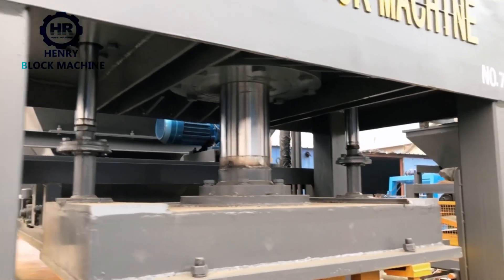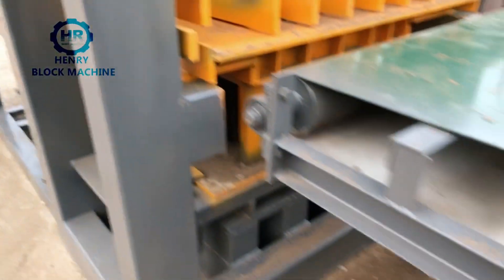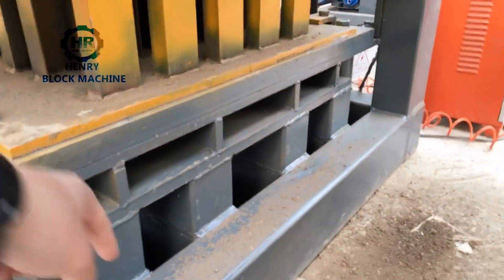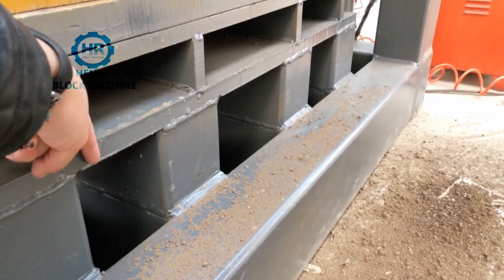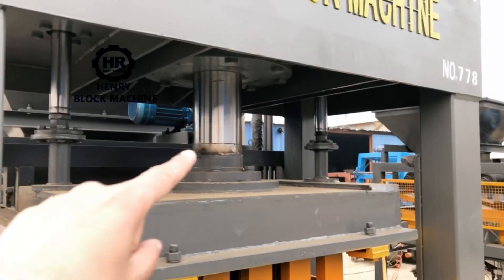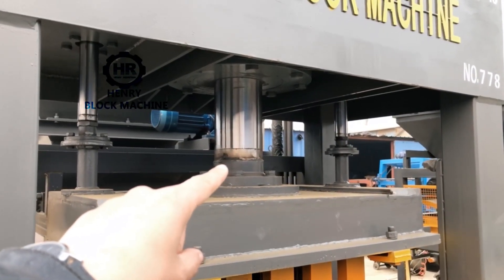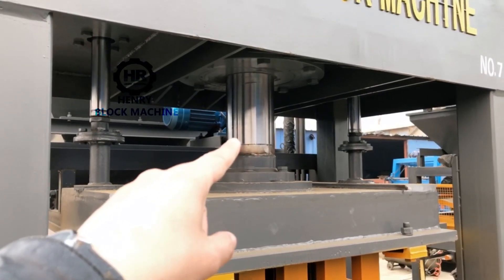I want to show you why we designed so much iron frame here — so much iron frame like this. For the bottom frame, we use this middle hydraulic cylinder. The capacity of this cylinder is 200 tons.